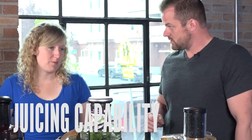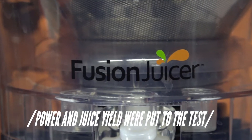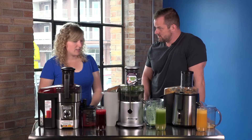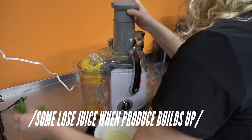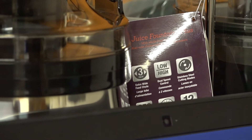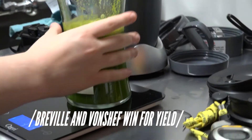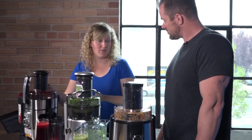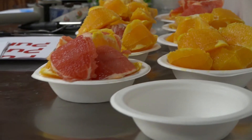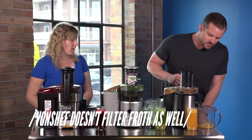Another thing we looked for was juicer capability, which deals with how powerful the machine is and how much juice you actually get per your produce. Is it the blades? Some of it is the design — the way the plastic is shaped in here; some of it will just shoot it back prematurely. Which one gave you the most juice? The Von Chef and the Breville gave us more yield. The Cuisinart, while good and giving a decent amount of juice, didn't do quite as well with soft produce as the Von Chef and the Breville did. The Von Chef definitely had a lot more froth, so you will need to strain that if you don't like it.